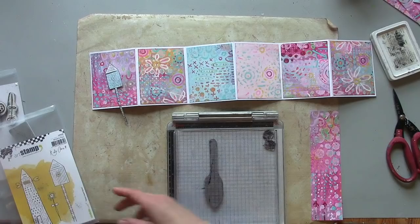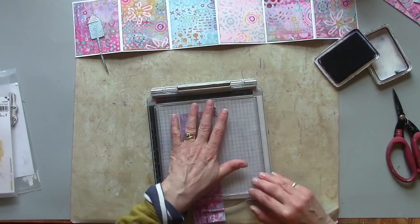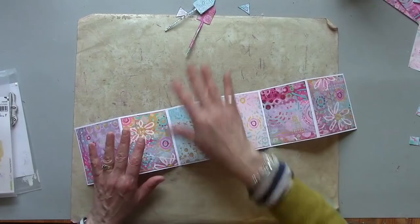I can cut them out and add them to the background. I am using Home Sweet Home by Carabao Studio — a contrasting roof. And now I can add that to my background.